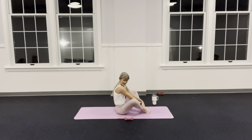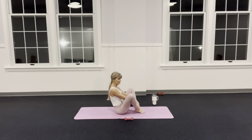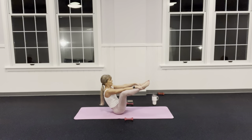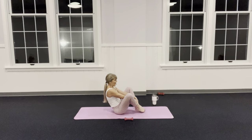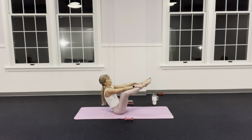Bring one knee in at a time and grab your ankles — arms on the insides of your thighs. Pull the knees a little closer, slide your feet closer, melt your shoulders down your back. Tip just a little so you can get your feet off the floor. If you have tight hamstrings, keep your legs at tabletop. If you can, slowly straighten those legs — shoulders down, belly pulling in.